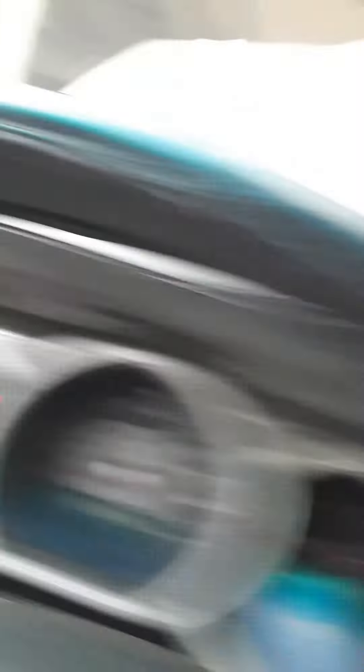It's on the actual mileage. So all I'm going to do is turn the key to the off position, then I'm going to press the odometer reset button and hold it while I turn the key on.